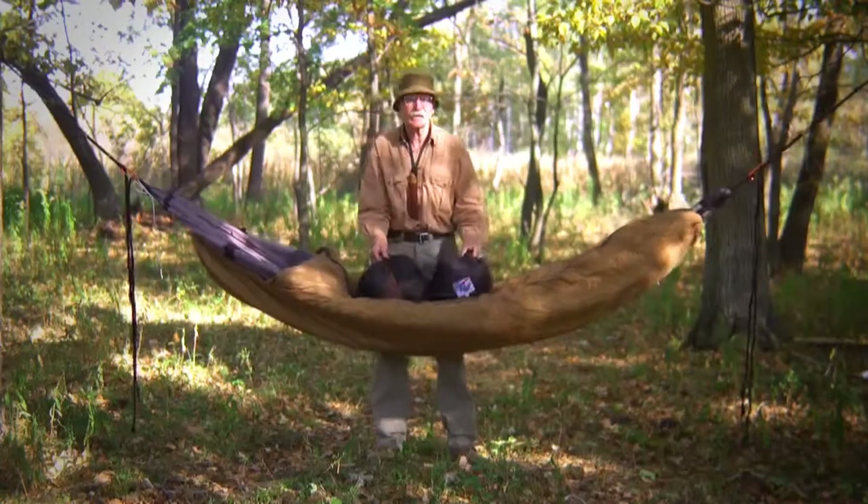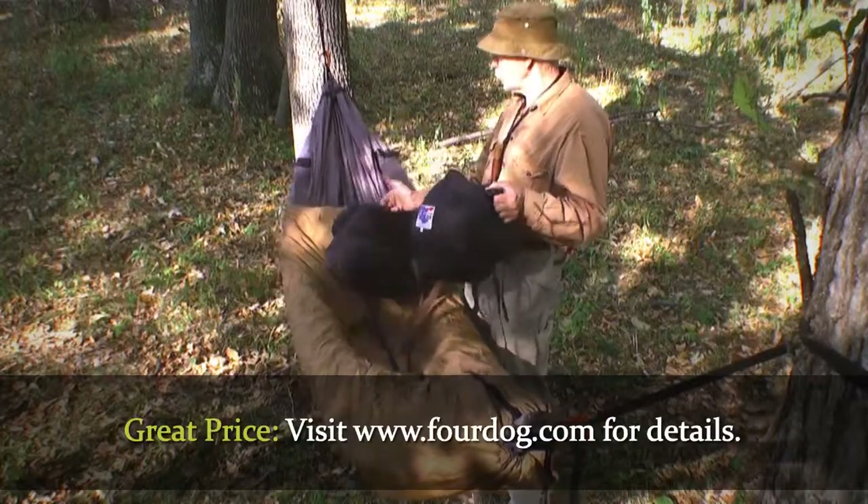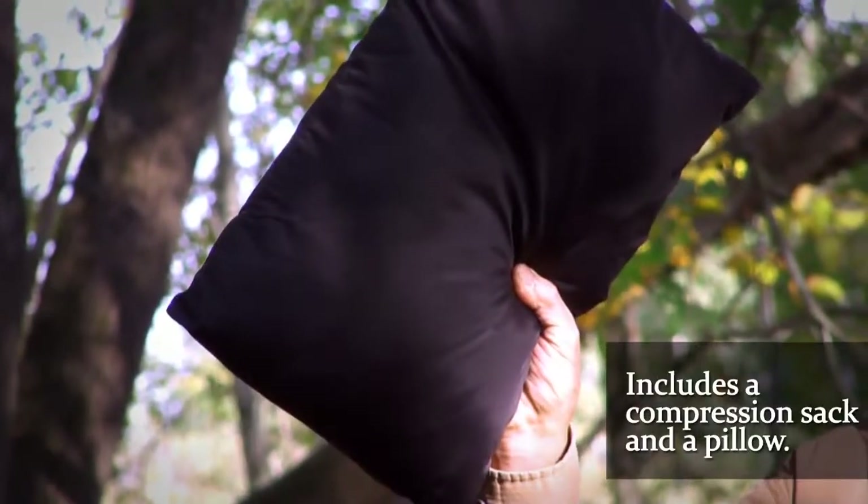I do offer this in combos at a very attractive price, which you can check at my website 4dog.com to find out the current pricing on these systems. They also come with a compression sack and a handy little pillow.